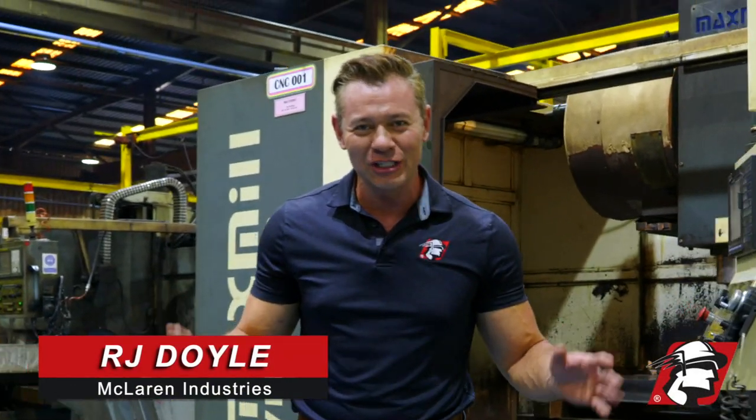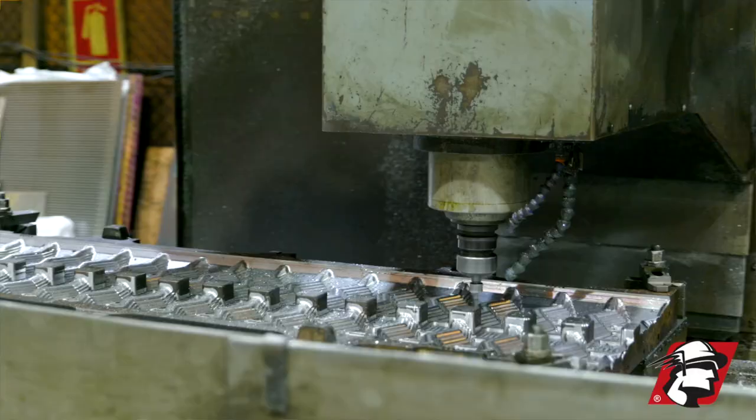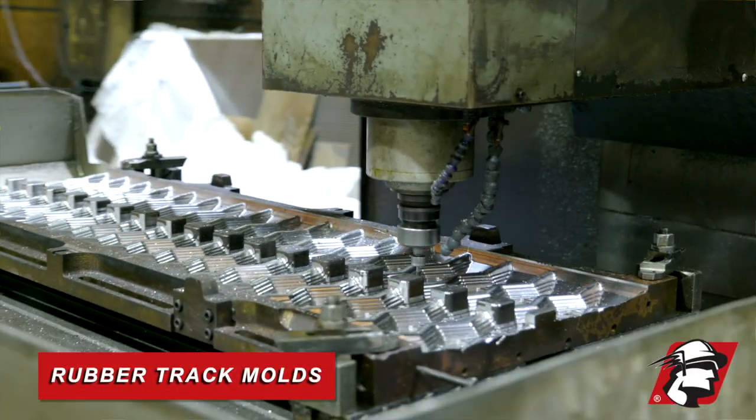RJ Doyle, McLaren Industries. I'm behind the scenes at the rubber track factory and I want to show you how we cut our rubber track molds.